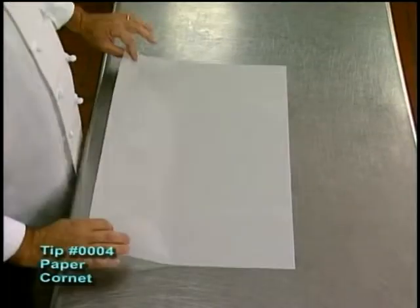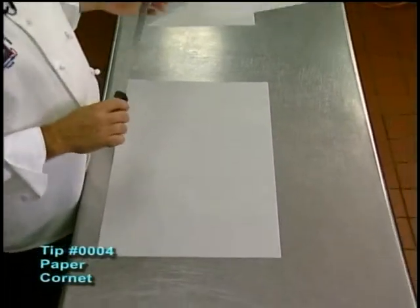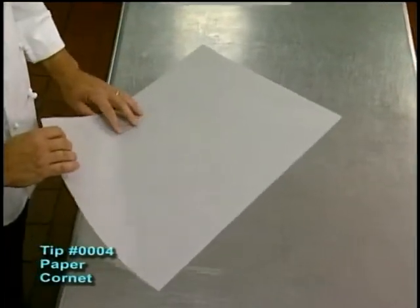First, we have to start out with a piece of parchment paper. I like to use a slicer knife, which is a straight edge knife — something without any teeth on it, so it doesn't tear the paper. Some people like to use scissors, but I find this to be the easiest way to go.